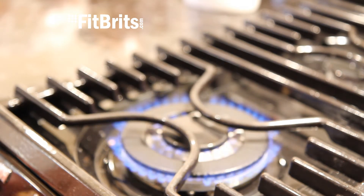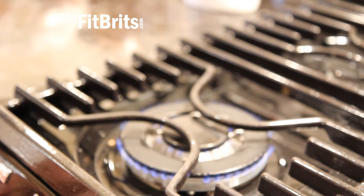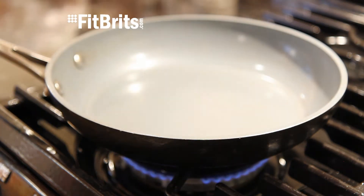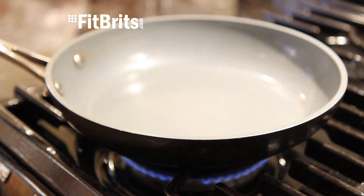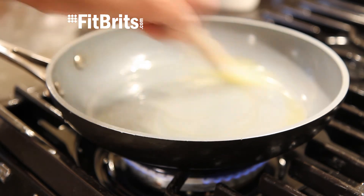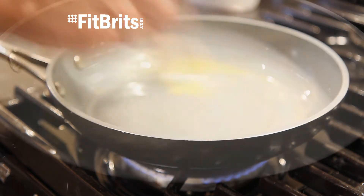You now need to preheat your frying pan. I like to put it on the biggest hob and put it on the lowest heat so it evenly heats up the pan. Now if you're going for the healthy option, it really is worth investing in a high quality non-stick frying pan, and then you'll end up using less oil. Alternatively, use about a tablespoon worth of olive oil and then spread it around the pan evenly to heat up.